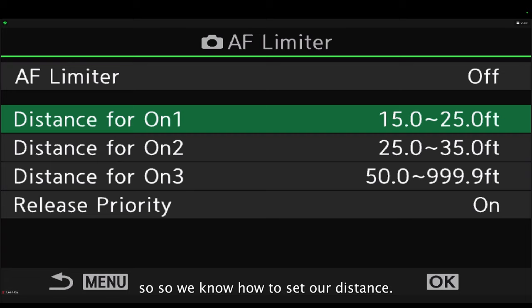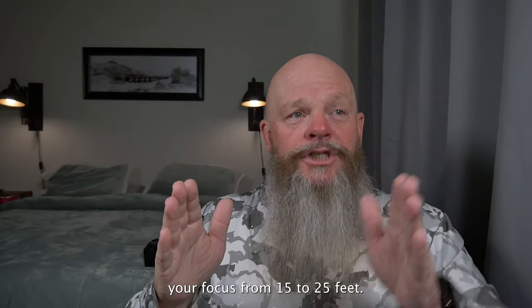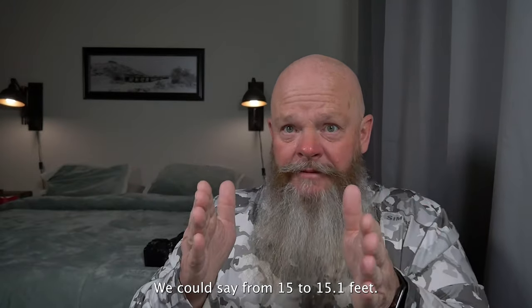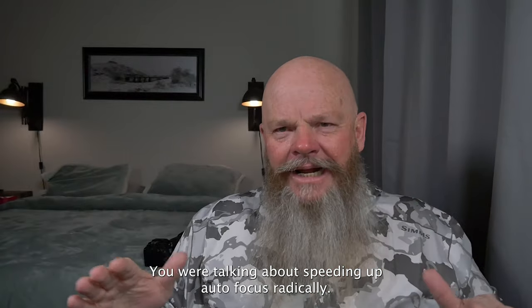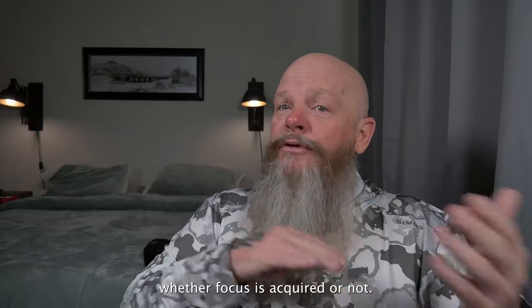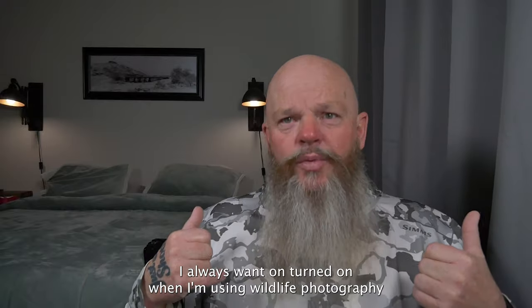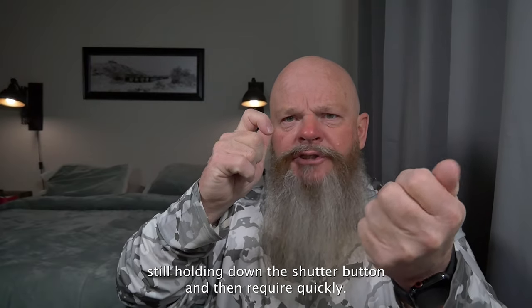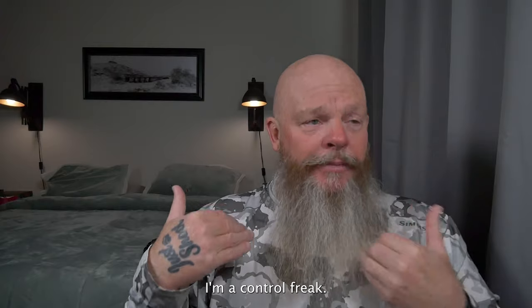Now, the beauty of this setting is it's only going to limit your focus within the range you define — we could get as specific as 15 to 15.1 feet, and it will only focus in that range. That radically speeds up autofocus. Release priority determines whether you can take a picture whether focus is acquired or not. If it's on, it will let you press the shutter button even when focus isn't acquired. I always want release priority on when I'm doing wildlife photography, because you might have focus, lose it for a second, and then reacquire it quickly — I don't want my camera saying it can't take a picture right now.